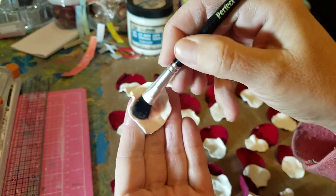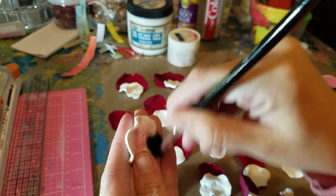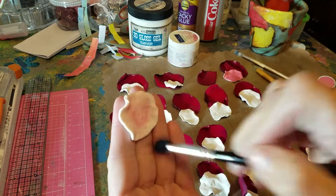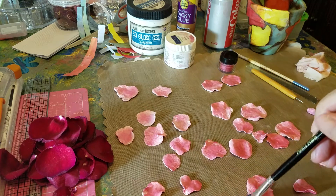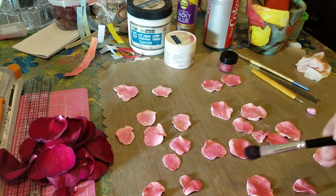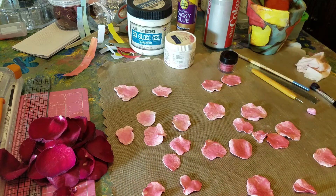Just real nice and soft on there. I'll pause the video and do the rest and then come right back. As you can see, I've put mica powder on each and every rose petal. I wasn't too careful - I wasn't putting it all pink. Some of the white showing just makes it a little bit more realistic.